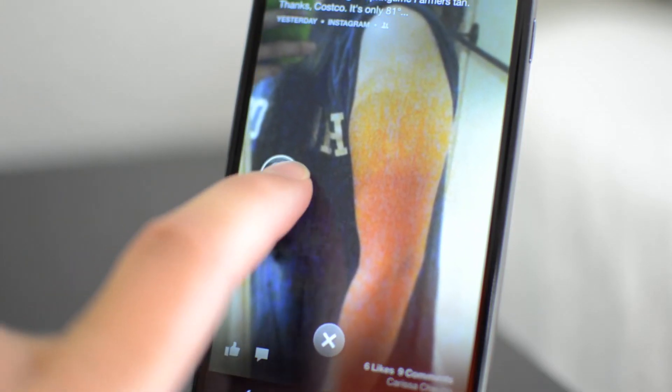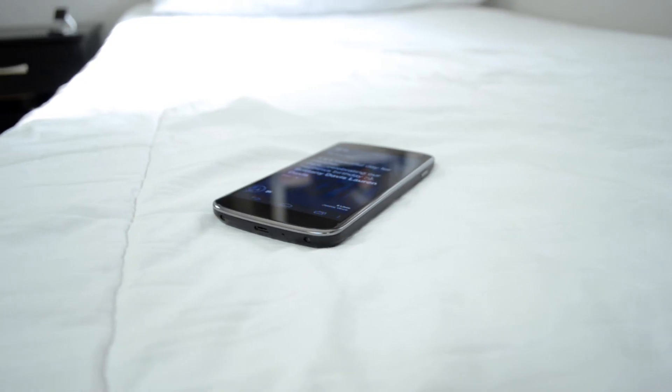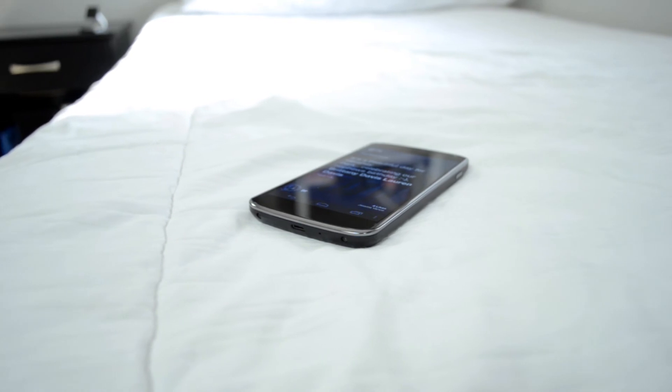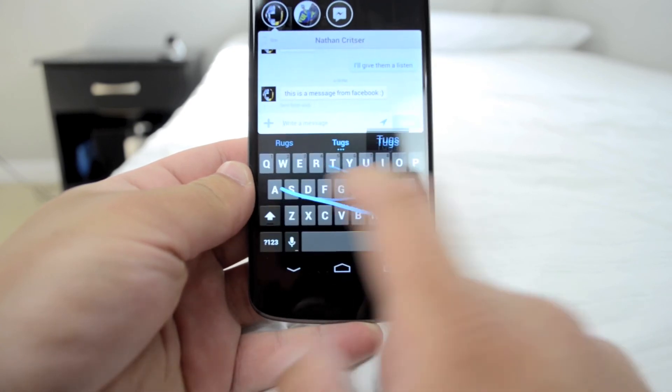It's very simple and I didn't have any issues, and I get to use Facebook Home now. So anyways, that's it for this quick video on how to get Facebook Home on an unsupported device. I should say that I don't know if it works on every device, but I know it worked on mine and I know it works on a few others, so try it out and if it works, great.